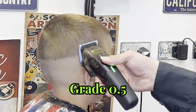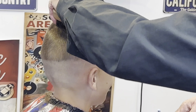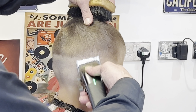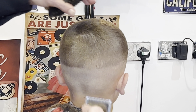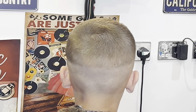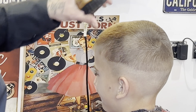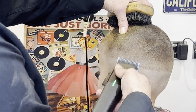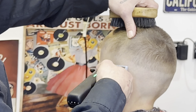Going in now with grade 0.5. I've got the lever open at the moment and I'm just going to follow it all the way around. Then I've closed the lever up, just taking out that line.